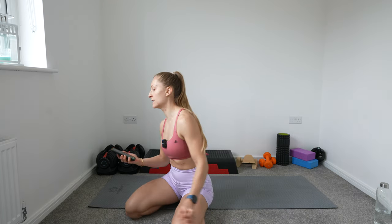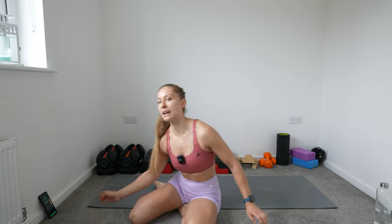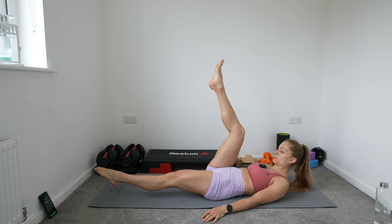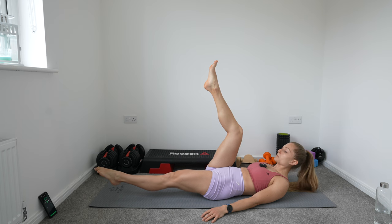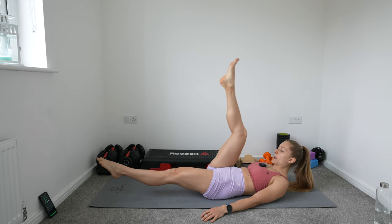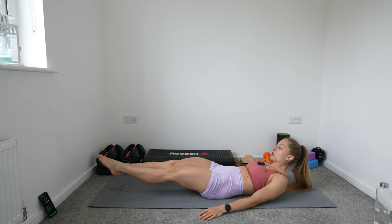10 minutes of abs — 30 seconds on, 30 seconds of rest. I'm going to get this timer started. First thing we're doing is single leg raises. I'm going to hold one leg down. This leg is hovering over the floor, and the other leg is coming up and down slowly.